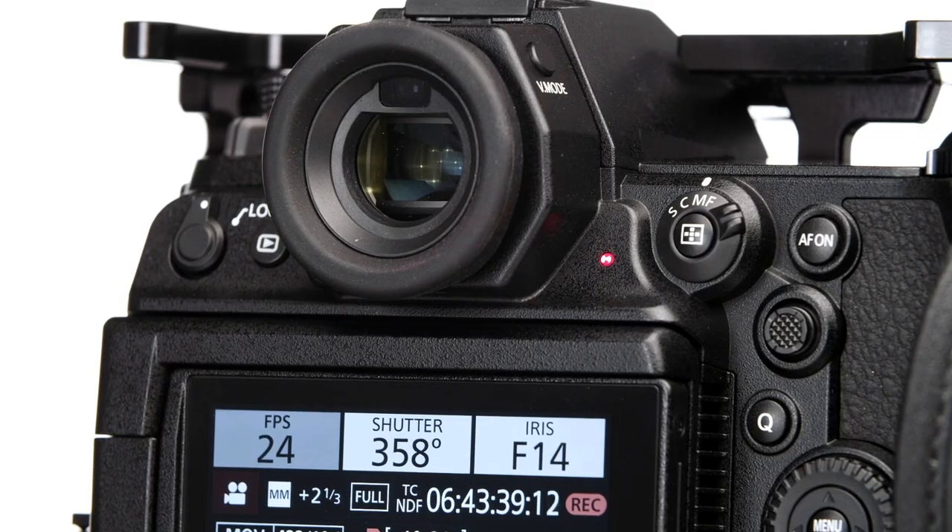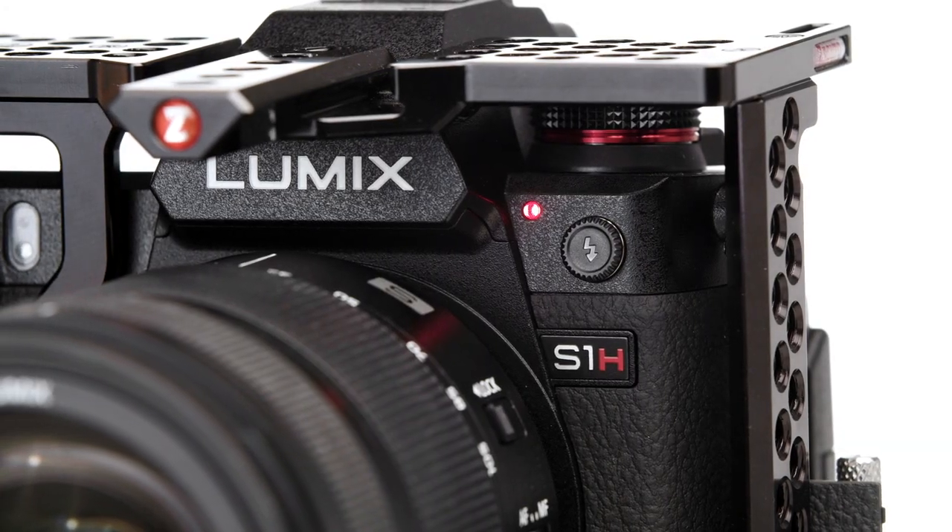We added the external battery when we could, or powered from the gimbal, just to make absolutely sure we were in a constant mode of charging as we went — actually powering the camera off of the block battery. So that certainly helped, but at no point did I feel like the internal battery was going to be a hindrance.